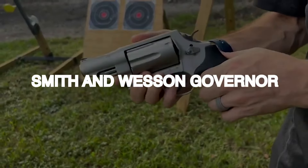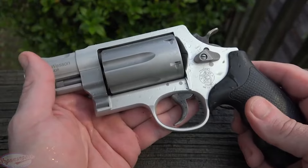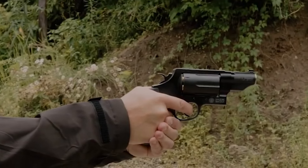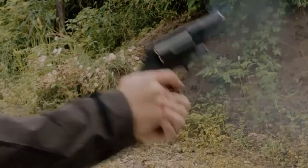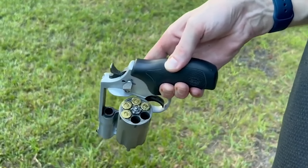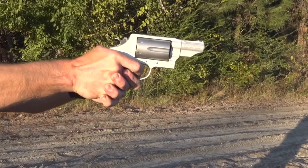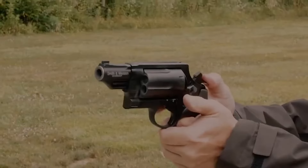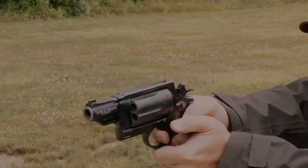Smith & Wesson Governor – $900. The Smith & Wesson Governor is a 6-round revolver, ideal for home defense and survival shooting. It can shoot .410 2.5-inch shells, .45 ACP, and .45 Colt, and comes with all the necessary moon clips. The Governor has two low-profile front sight options, a black ramp sight or a dovetail night sight, and both have a rifled, stainless steel barrel and a scandium alloy frame.